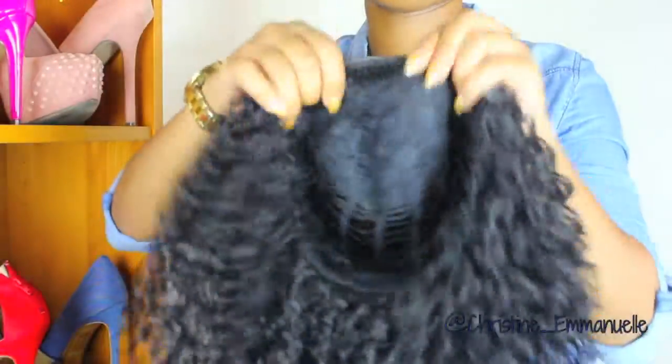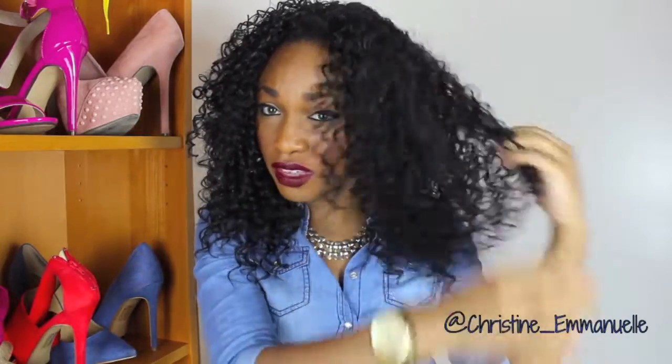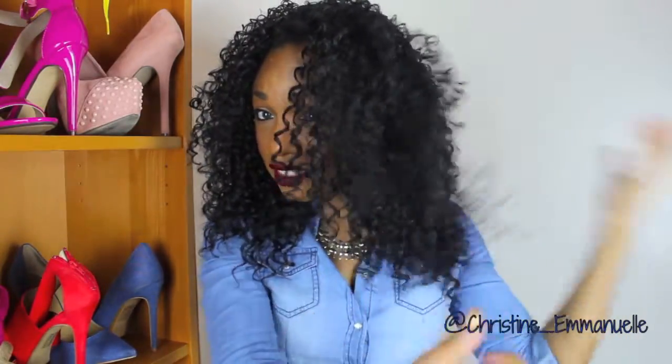Alright, this is how she looks. I haven't done anything to her — I just placed her a little bit behind my natural hairline. I think I'm going to comb the curls out with my fingers to see how that looks.